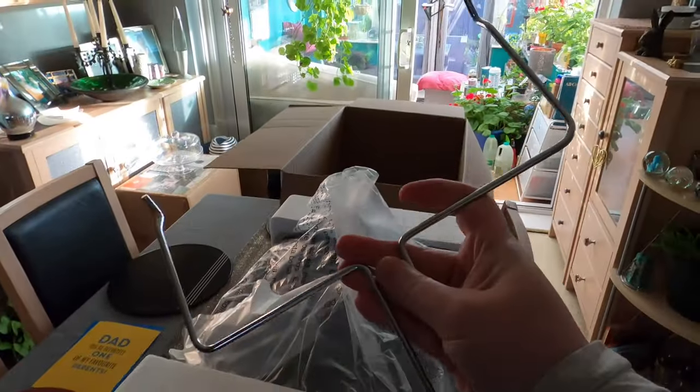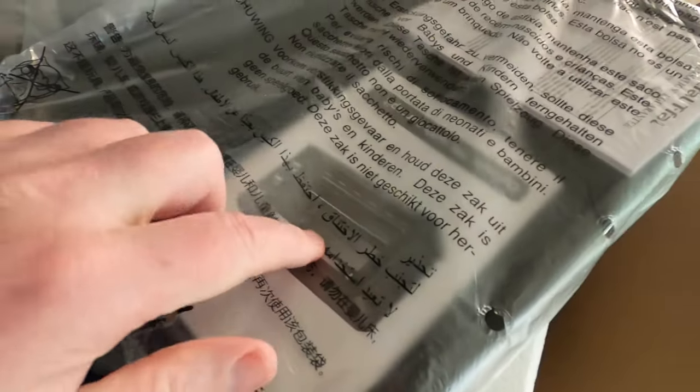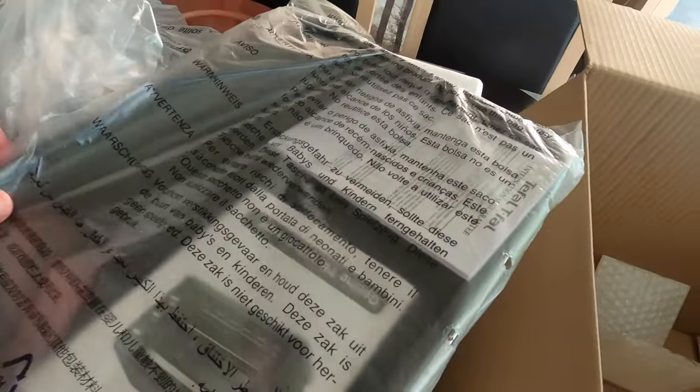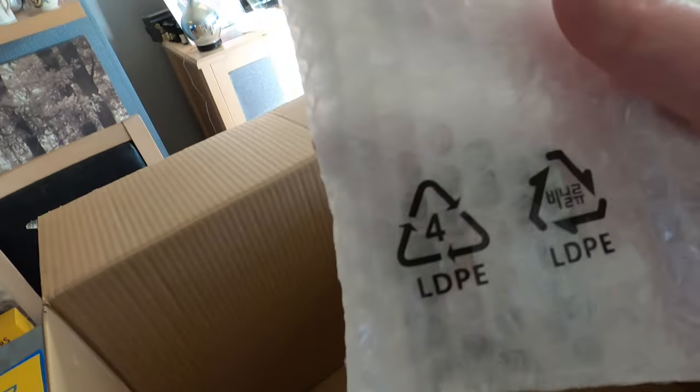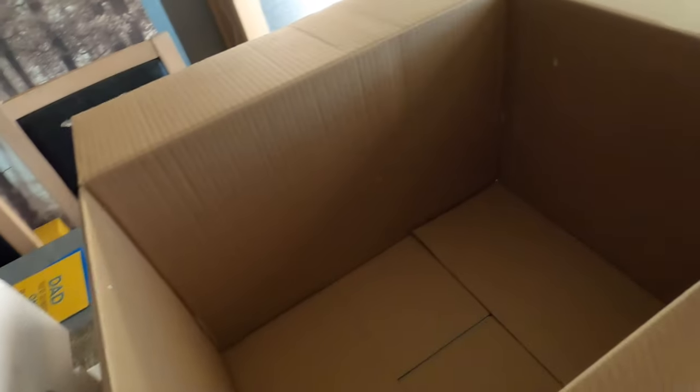There's a sticker or something on the door, and at the side of the packaging this looks like it is the roasting spit. Inside the box there's a package with the rack, the tray, the instruction manuals, and something else. There's also another item in the box with something metal inside it — we'll investigate that shortly.